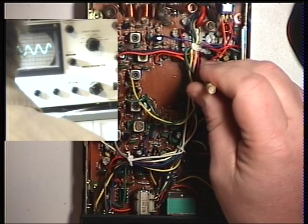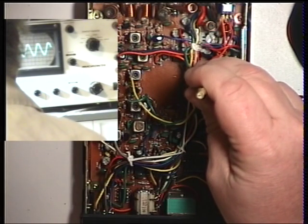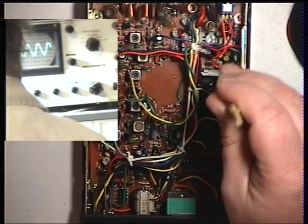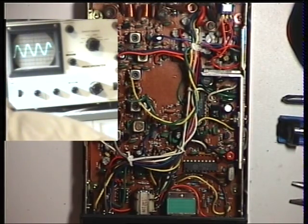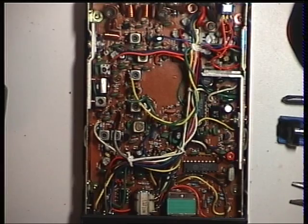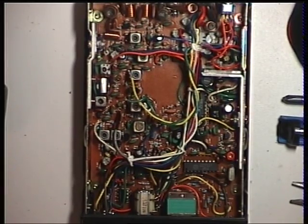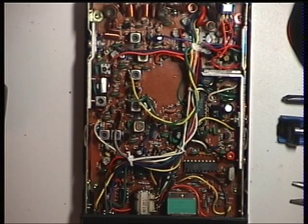Looking for maximum audio. Did you see that? That was quite a jump in performance there. That's brilliant. That's 0.3 of a microvolt. 0.2. 0.15. Lovely performance.